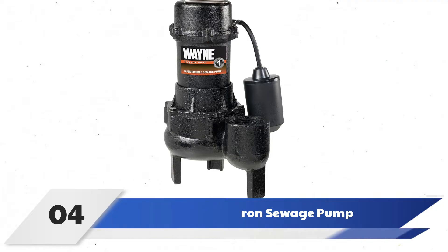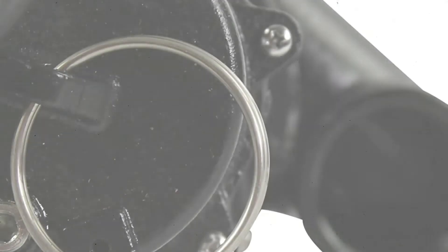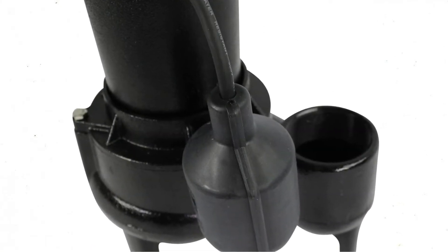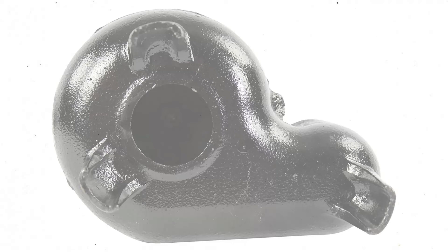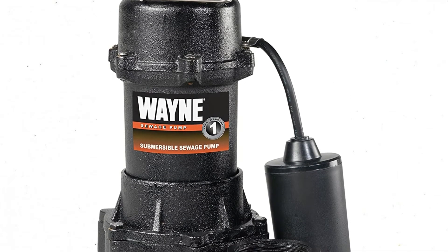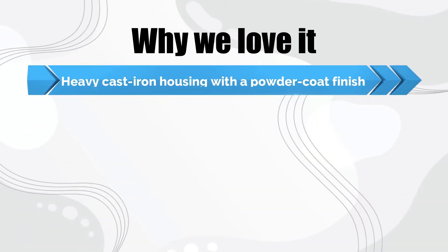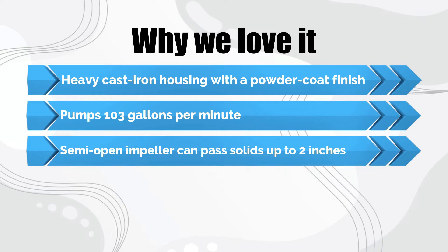Number 4: Wayne RPP50 Cast Iron Sewage Pump. With its durable construction and large intake, this sewage pump is well-suited for nasty conditions. The 1.5 HP motor is capable of moving up to 103 gallons of water per minute at 5 feet of head. The 2-inch discharge fits standard plumbing and produces enough suction to handle solids up to 2 inches in diameter. A wide base and heavy cast iron construction — it weighs 21 pounds — keeps this pump upright while allowing it to endure harsh conditions. A large float switch automatically shuts off the pump when the water level drops to 7.5 inches to prevent burning out the motor. Why we love it: heavy cast iron housing with a powder coat finish, pumps 103 gallons per minute, and a semi-open impeller that can pass solids up to 2 inches.